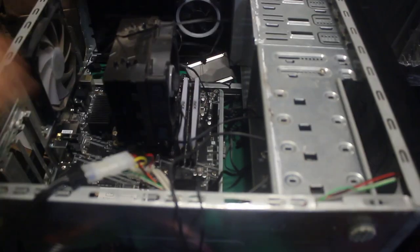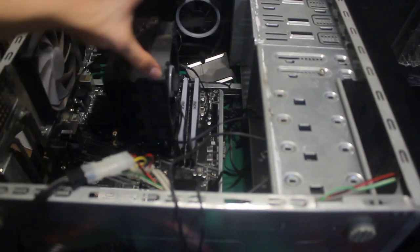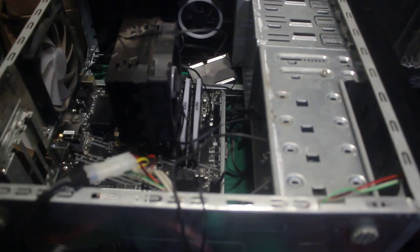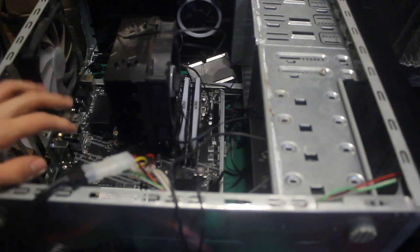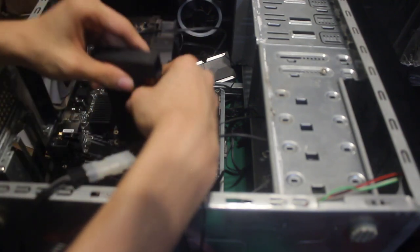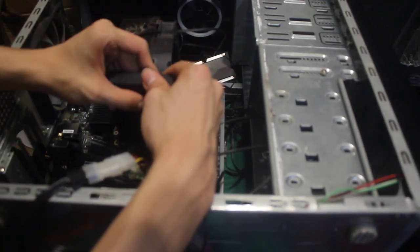We're now at a different angle because I feel bad for this motherboard — it's being held on by only two screws and it's straining a bit. Back to time-lapse to get these two screws out and finally discard this old case for good.